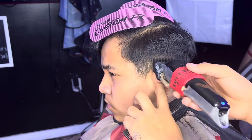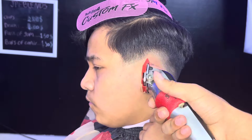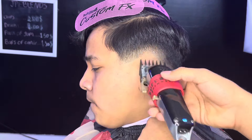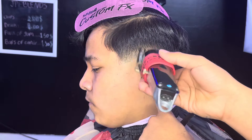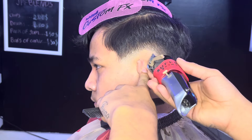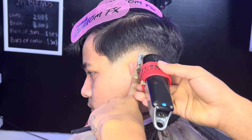We're gonna start flicking to get rid of that dark line. Starting with the 1 guard, flicking up, making sure not to get a big guide line. Then we move to the 1.5, flicking up. Now we're using our lever close and lever open technique, making sure to get rid of that bald line.